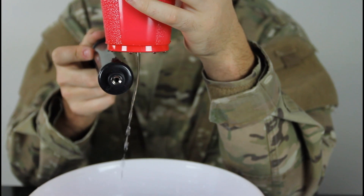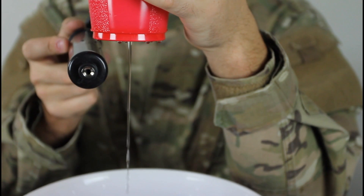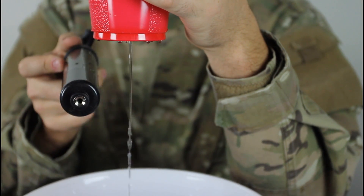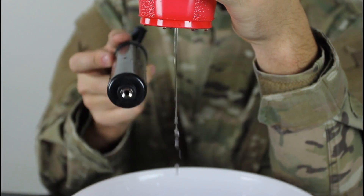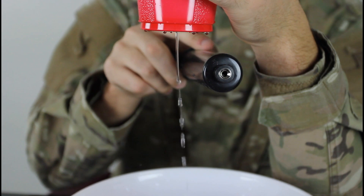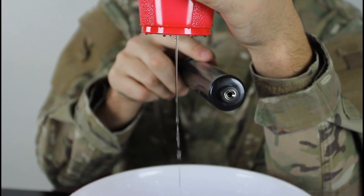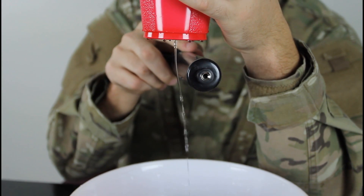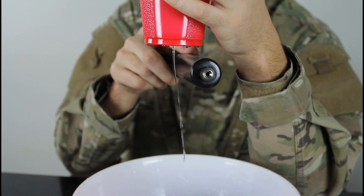You see how it bends? You see how it bends a lot? Pretty crazy, huh? I'm not even touching it. The closer you get the more it bends. Let's try it on the other side — same thing. Pretty crazy, huh?